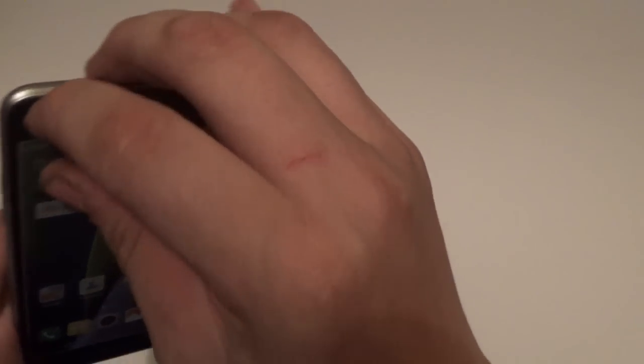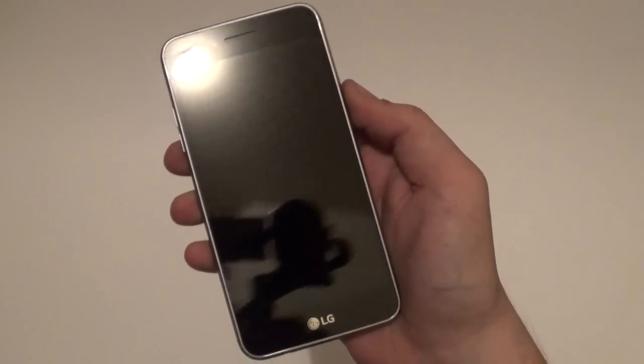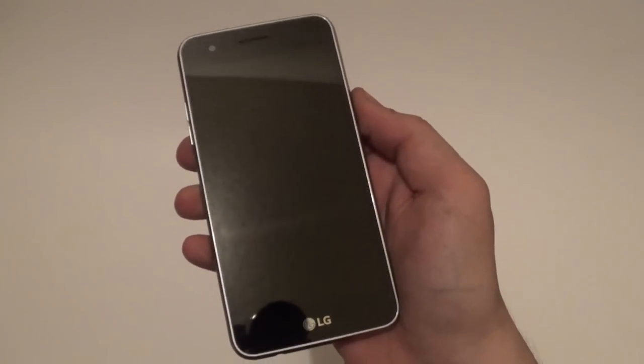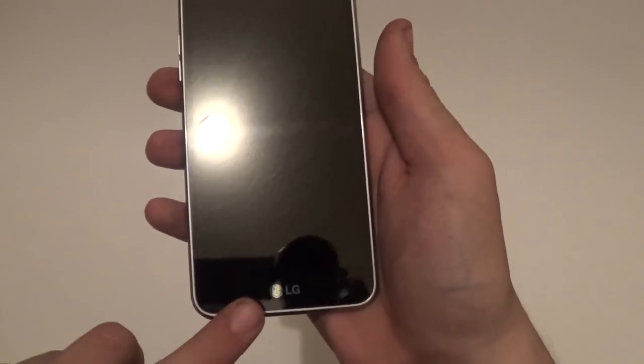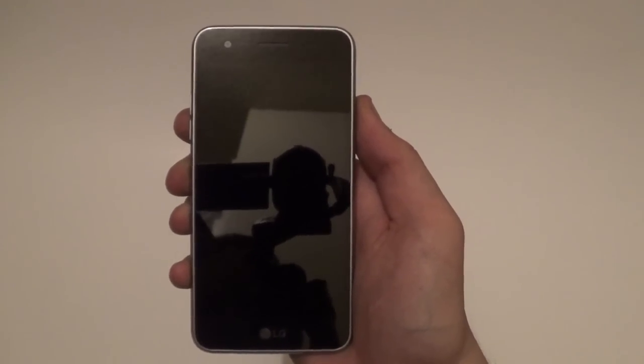Let's go ahead and take off this screen protector. There we go. First appearance of the Rizio 2 - it looks very, very elegant and very classy. It's probably never going to look this shiny again. But it has this very nice chrome bezel around it to give it a really nice look.